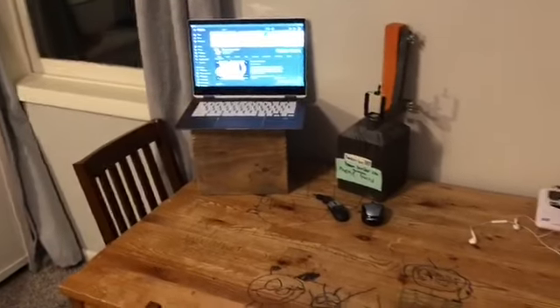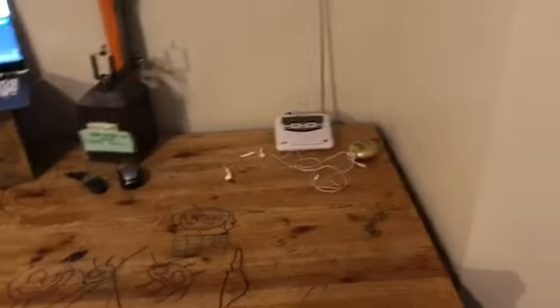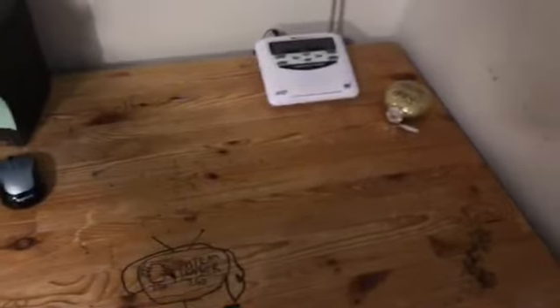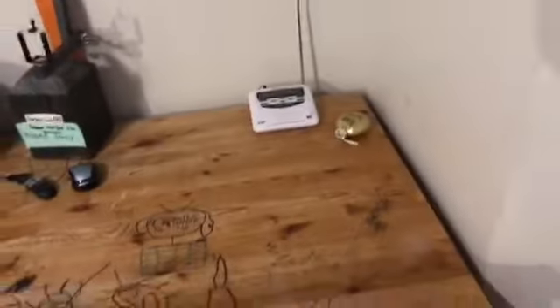How's it going ladies and gentlemen? It is me System Sensor 250, and welcome back to another brand new video. Today we're going to be doing another Midland alert test video — specifically Midland alert test number 7.